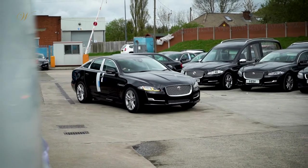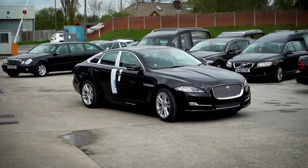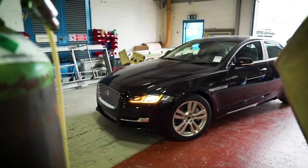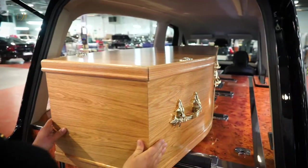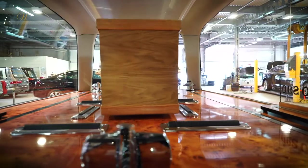Did you know that every hearse starts off life as an ordinary sized car? At Wilcox we use Jaguar and Volvo vehicles as the base models from which to create our hearses.